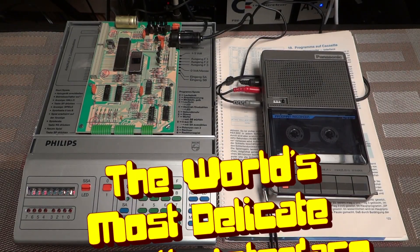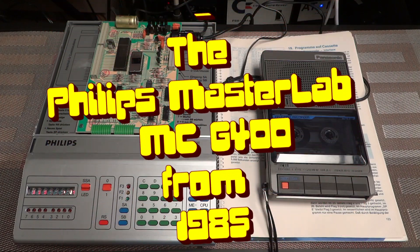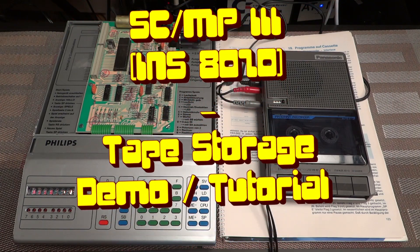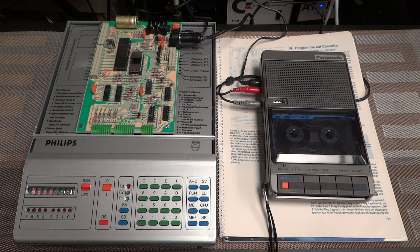Hello vintage computer friends. Today I have the Philips Master Lab MC6400 again on the bench — an educational computer system released by Philips in West Germany in 1985. It's equipped with a very rare CPU, the National Semiconductors SC/MP-3, also called SKIMP — SKIMP-3 or INS8070 is the code number for this chip. It's a very rare CPU, so I'm happy to have this one. In this video I wanted to demonstrate the cassette interface of this machine, and also for owners of this machine, this might serve as a little tutorial.